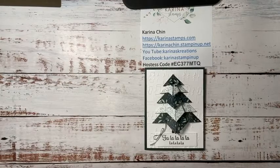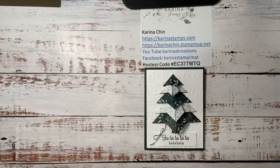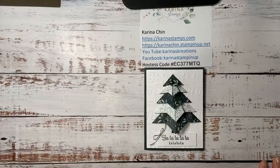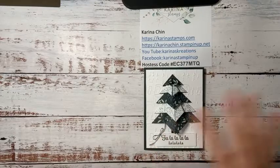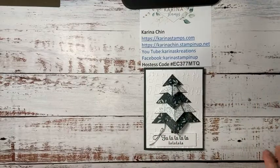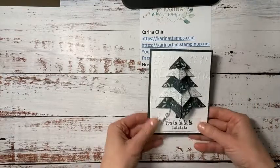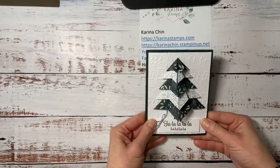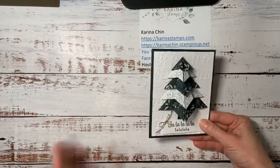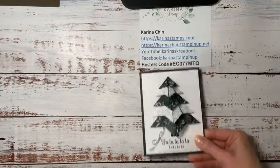Hello friends, I'm Karina Chin with KarinaStamps.com and I want to welcome you today to my Facebook live video. I thought I would share a fun origami Christmas card with you today. I'm sure most of you have already sent out your Christmas cards, but maybe you could start making them for next year. I'll just talk for a bit and let people jump on.